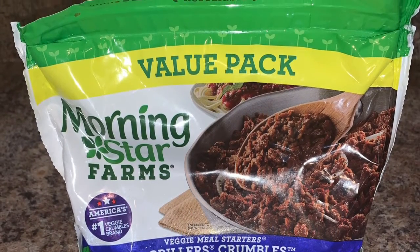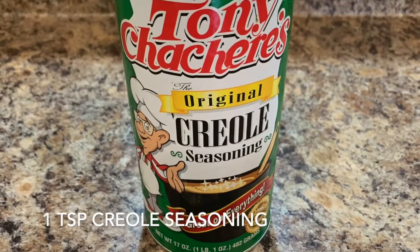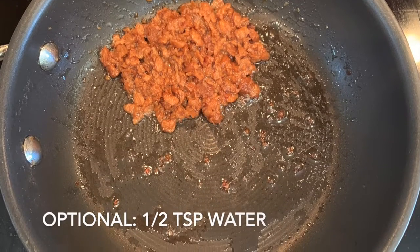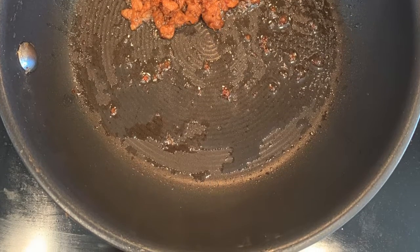Be sure to throw in one teaspoon of Tony's seasoning as well. If you notice that your meat is starting to stick, don't fret — feel free to add half a teaspoon of water in the skillet.